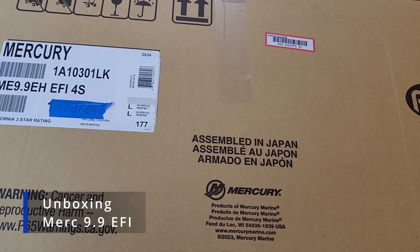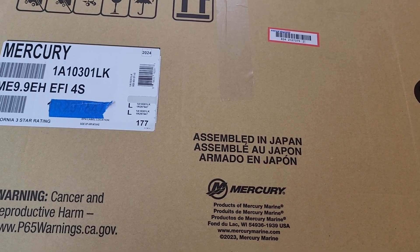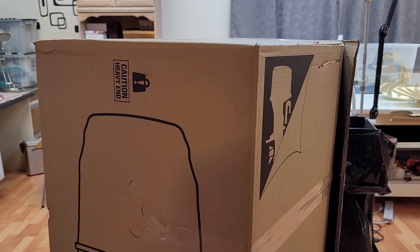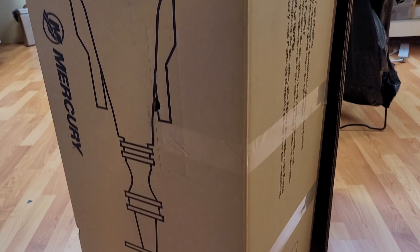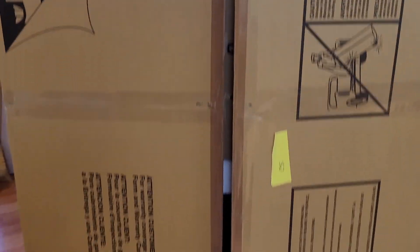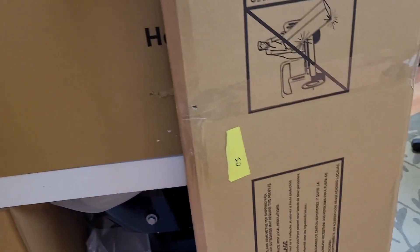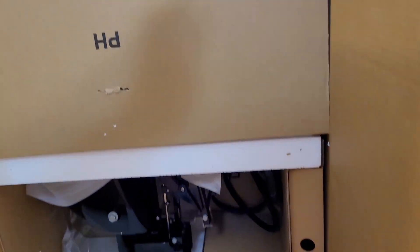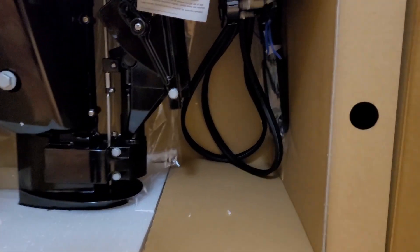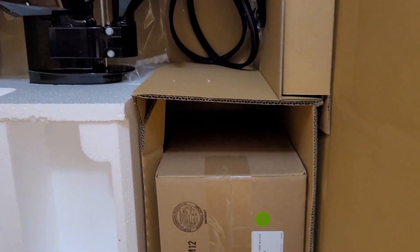Just going to do a little unboxing video of this brand new Mercury 9.9 electric start outboard, 2025 model. My dealer delivered it in this box — kind of cool. I just slid it open and we'll take a look inside. We'll open it up and it's all nicely packed, and we've got the outboard standing up here.